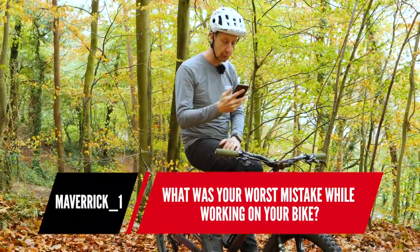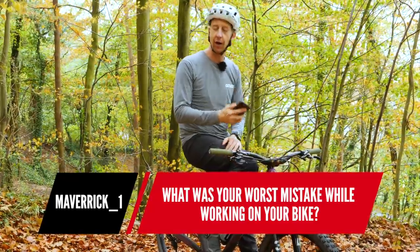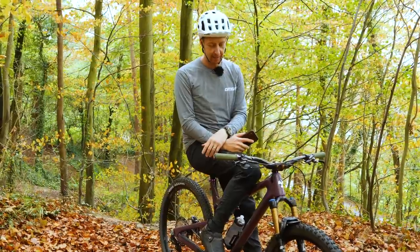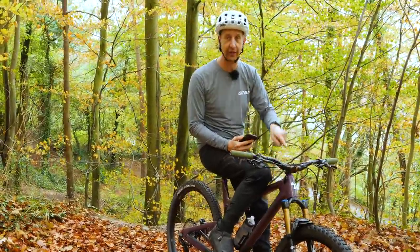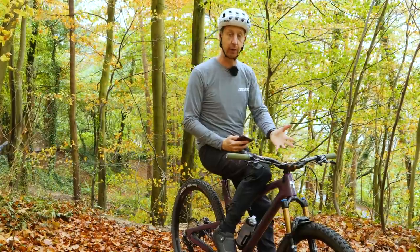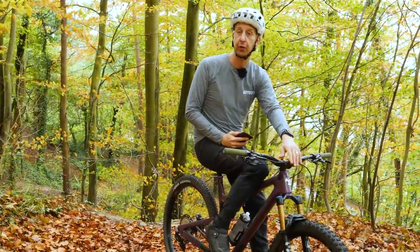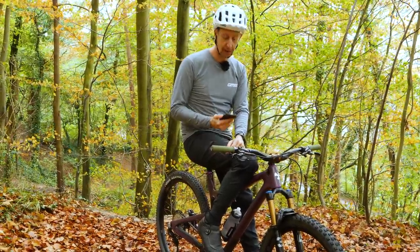Next question is from Maverick underscore one: what's your worst mistake whilst working on a bike? I've made loads over the years. Cutting the steering tube on a fork too short — that's the tube that goes on the inside — I've done that and ended up having to get a high-rise bar to get around it, and actually ended up liking high-rise bars off the back of it. Cutting the brake hose too short, particularly for the front brake — that's so annoying. That's been done in the past.